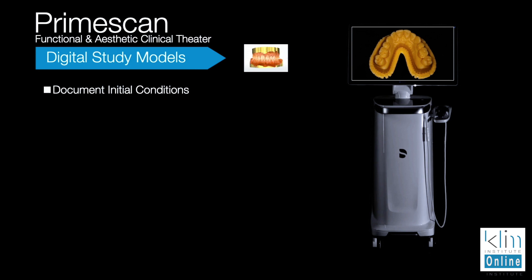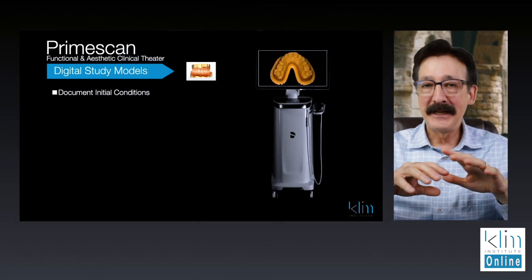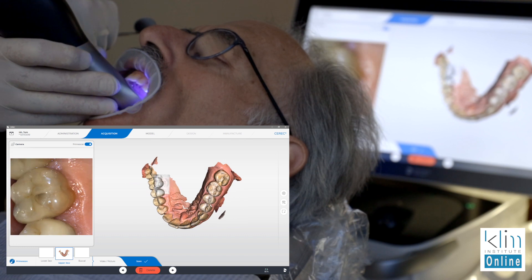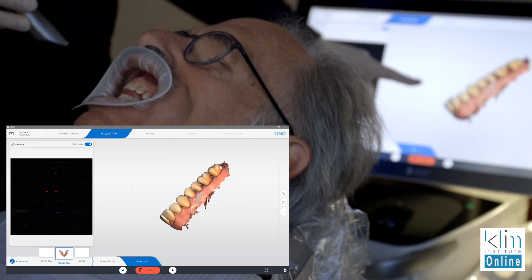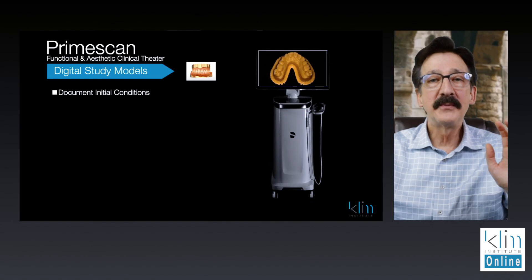Let's go through a list of options that the PrimeScan will allow that really helps you get your game going. Number one: initial documentation. When I go back to dental school, we used to take study models for everything, right? I did that my first few years in practice, and then I started to wane off a little bit because it's a lot of models to store. How do you store them?